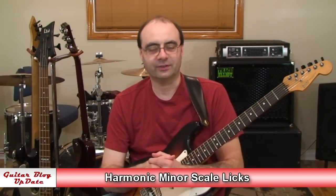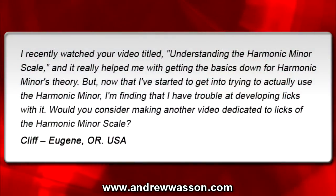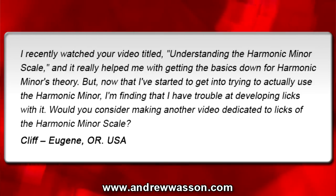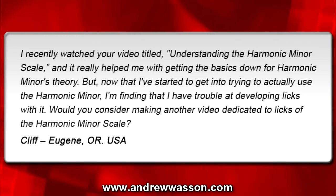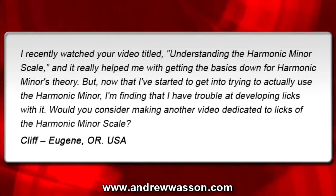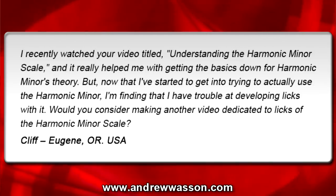This week's question was sent in from Cliff. He's out in Eugene, Oregon, and he wrote in with this email: 'I recently watched your video titled Understanding the Harmonic Minor Scale, and it really helped me with getting the basics down for harmonic minor theory. But now that I've started to get into trying to actually use the harmonic minor, I'm finding that I have trouble developing licks with it. Would you consider making another video dedicated to licks of the harmonic minor scale?' From Cliff in Eugene, Oregon, USA.